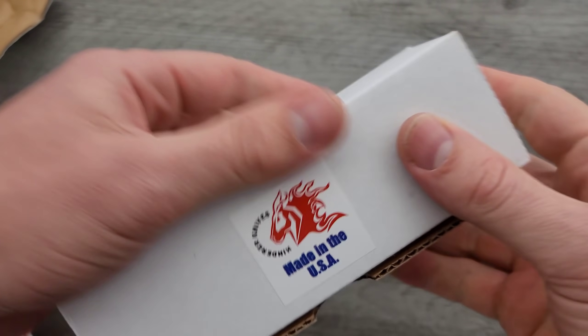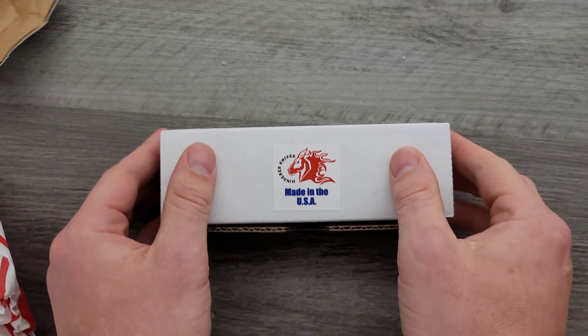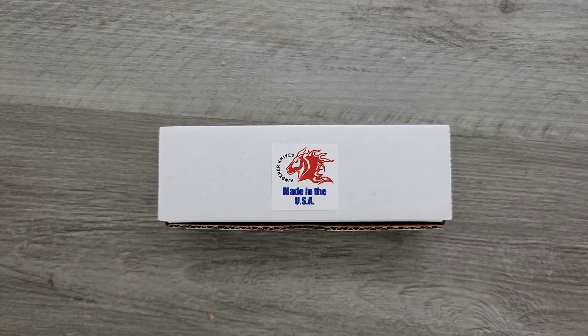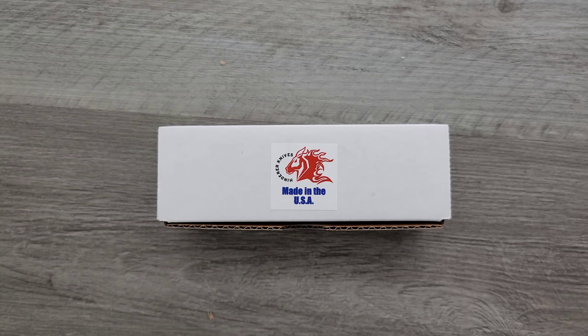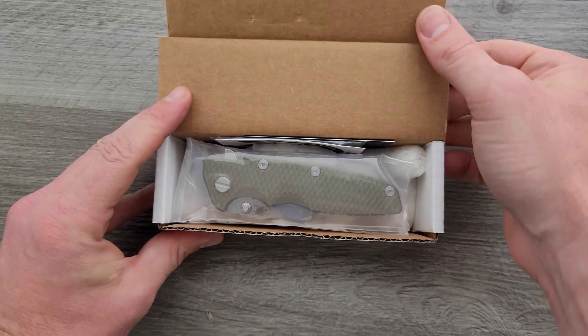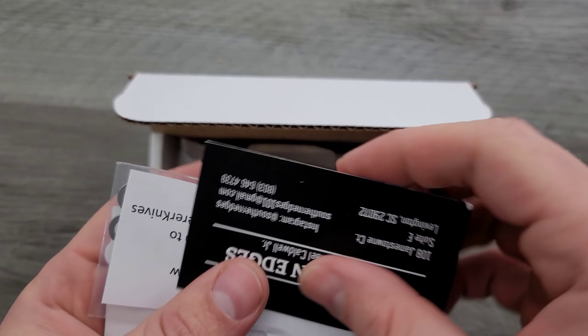We have another Hinderer. A lot of you are going to... It's been a while. You haven't bought a Hinderer for a while — because you guys keep buying them, because I keep telling you guys to buy them. Let's get into this. Oh yeah, let's go ahead and check the card. Always gotta check the card; I'm always interested to know who put it together.